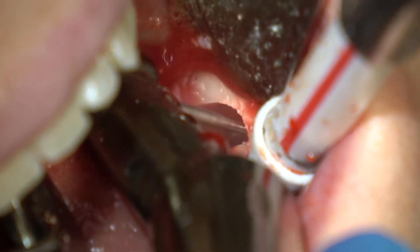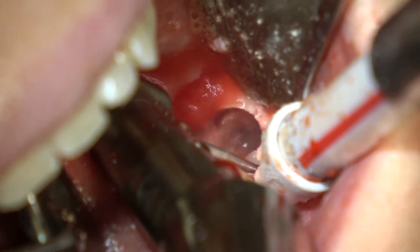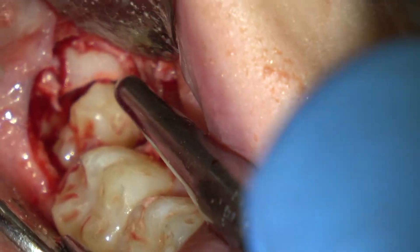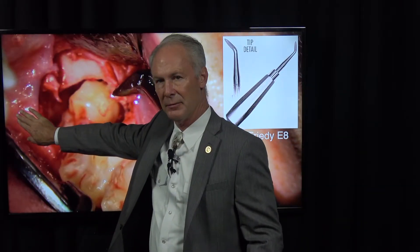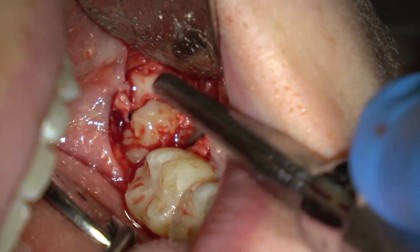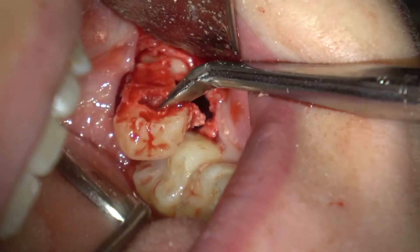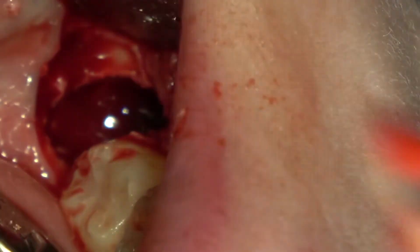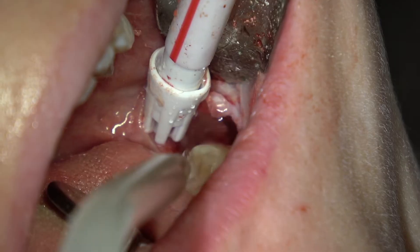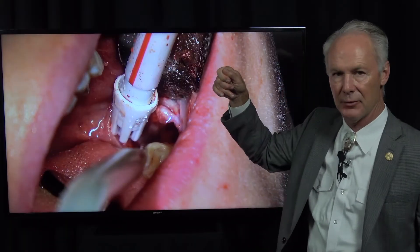Just a little bit right there so you can place your elevator and move that mesial piece out. Here it comes — be sure to protect the airway with your finger, a retractor, something, so that you don't have a piece aspirated. I'm just elevating that piece — see I'm protecting the airway over here. Then you're going to remove, irrigate, and remove the follicular sac with your rongeurs.